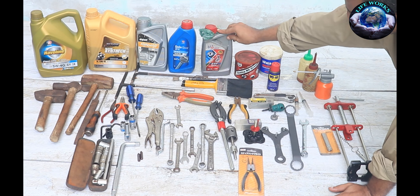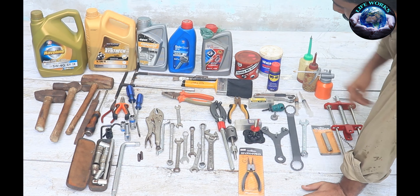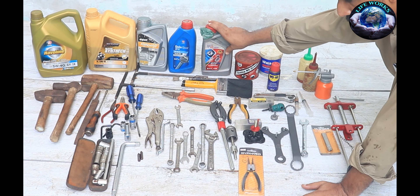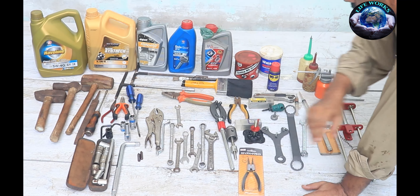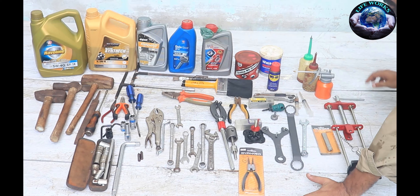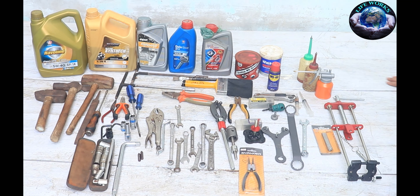This oil is ATF — ATF means Automatic Transmission Fluid. This is for the front shock oil. I use the oil inside the shock. You can see Opit Company and CarTex Delo Gear. I use this gear oil to lubricate the chain, or for the clutch cable or accelerator cable. So you have to use gear oil.